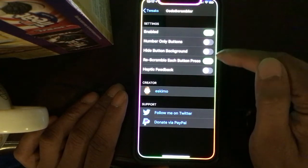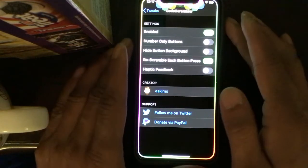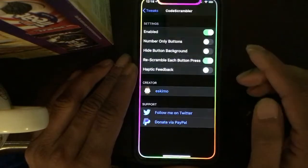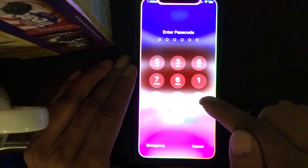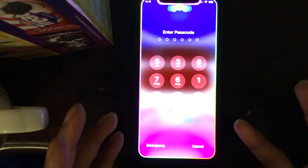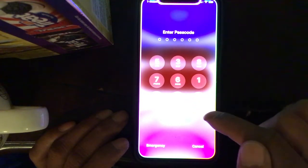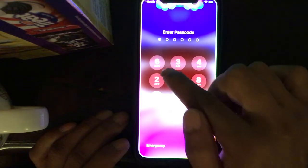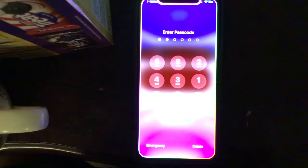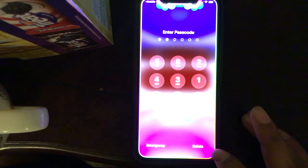The first tweak is Code Crumbler. You can see the interface and the settings you can mess with. What it does is basically crumble your lock screen passcode. On my device, when I try to unlock it, all the number keypad is rearranged — five replacing the one, one replacing the seven, and so on. If I hit one, the five changes to six; if I hit two, it changes to four.